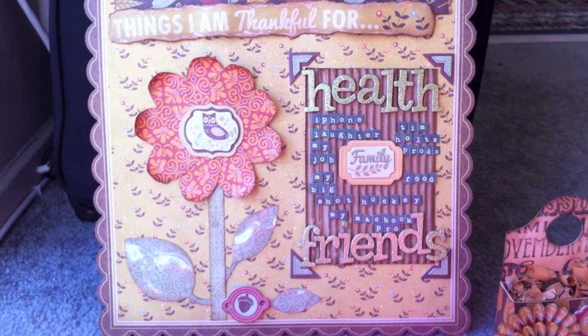Hey everyone. I am here to show you my finished product for my Remember One design team November assignment. I had We Are Memory Keepers, Autumn Splendor. I had to make a layout and also a gift item and/or tag and/or card. So here's what I came up with.